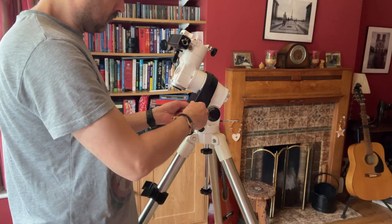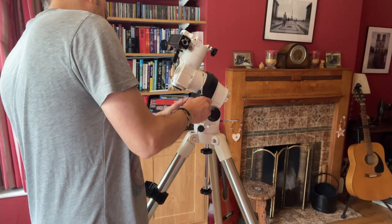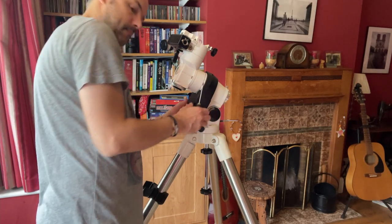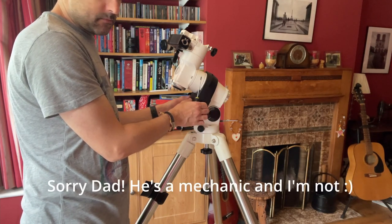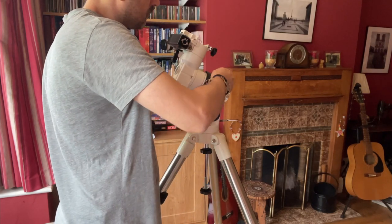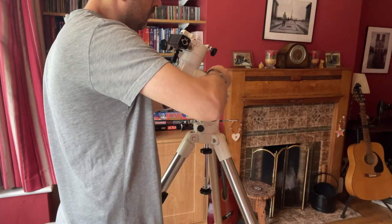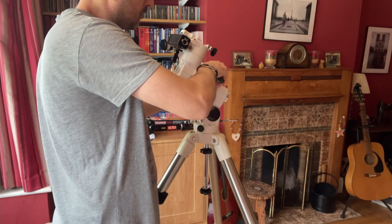Most of the tools that you need for this is basically a cross-point posi or Phillips screwdriver — I'm never too good with those — and a number of allen keys around about 2 to 4 millimetres. There might even be a 5 millimetre bolt in there as well.